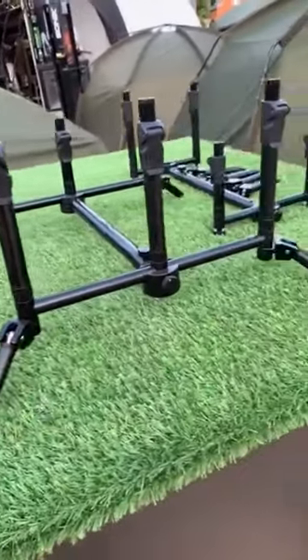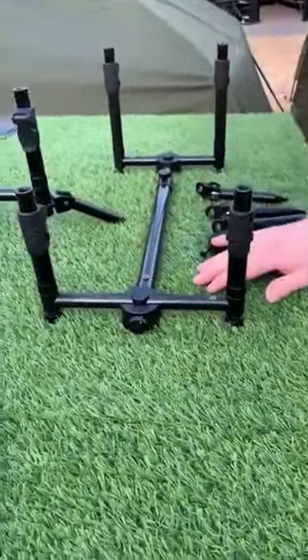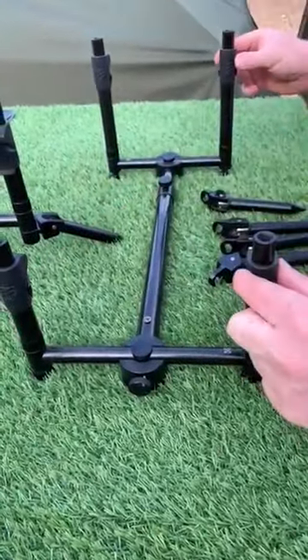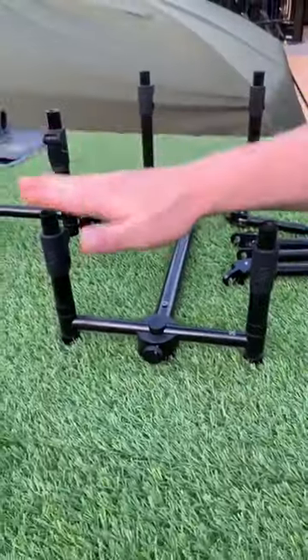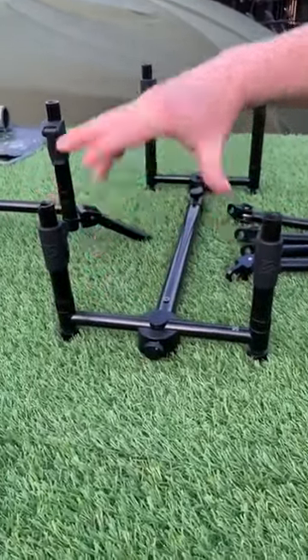What you can also do is remove the side legs and actually utilize this pod if you're fishing on a wooden platform. You've got the ability to add screw fittings there and you've got the collars here that keep it nice and stable — totally locked. That's perfect. And again, that's just the two-rod one there — you've got the slightly shorter uprights for your bite alarms.